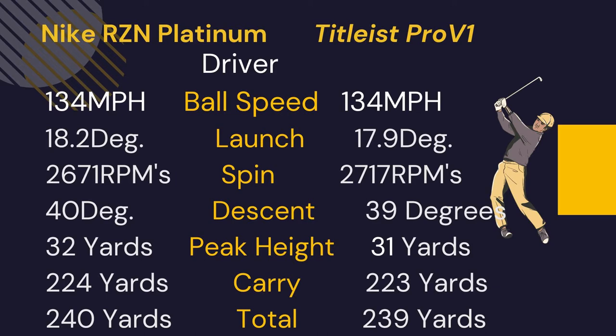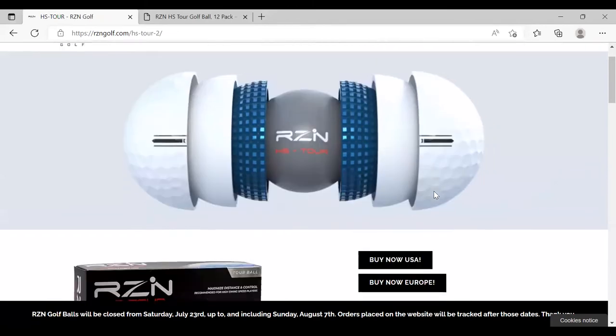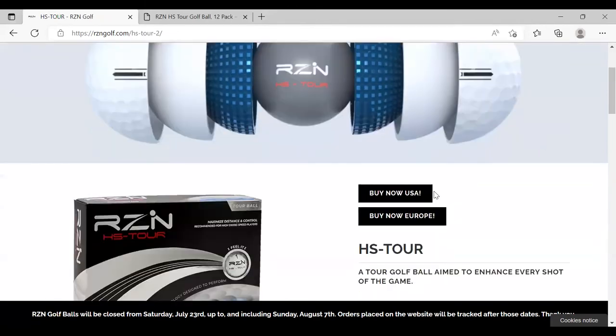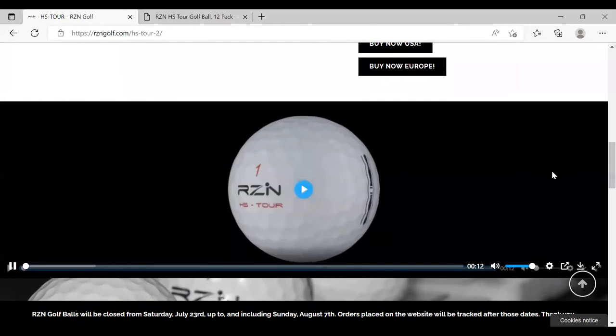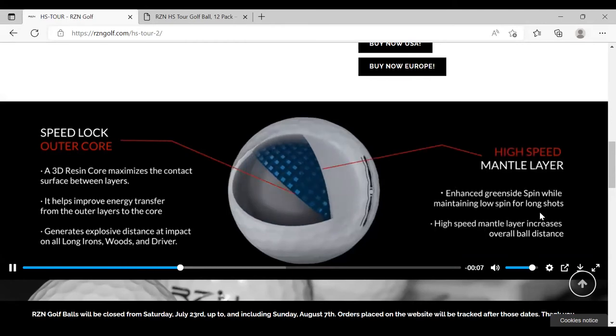One thing I'll say about this Platinum ball is that it felt pretty darn soft. I think Nike used to have a Resin Black ball that was firmer than the Platinum. But this ball felt pretty good. So if you really liked this Nike ball and wondered what happened to Nike golf balls, I recently found this company Rezngolf.com — and in researching it, it seems to be the company that had a hand in designing that Nike ball.